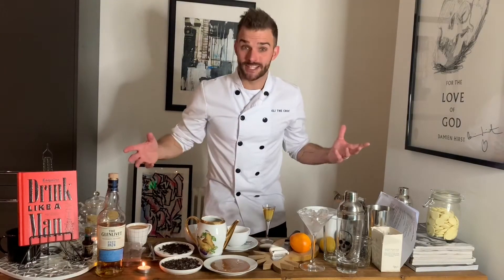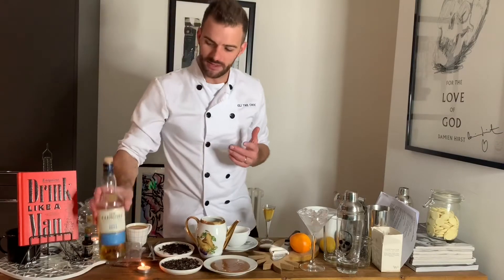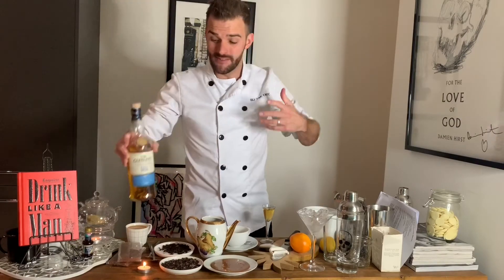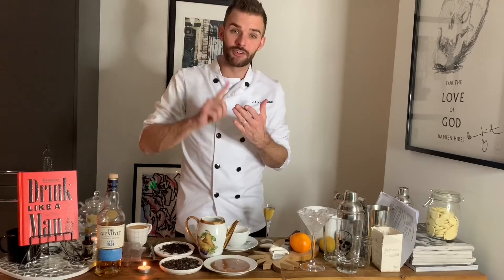How are we doing guys? Welcome to my Choctail bar. So this week I've got a really exciting collaboration coming up with the Glenlivet. It's incredible, this whisky, and in my opinion even better with white chocolate. So I've created three different recipes, three different Choctails.